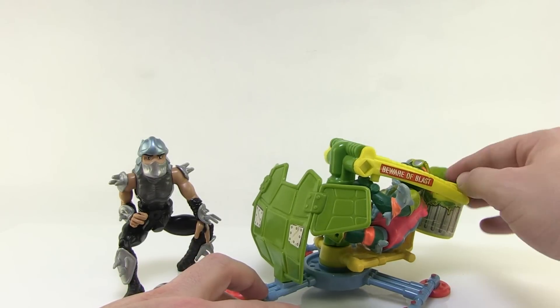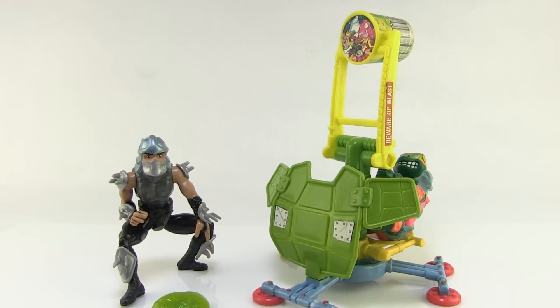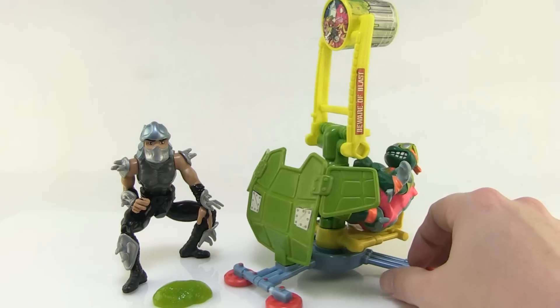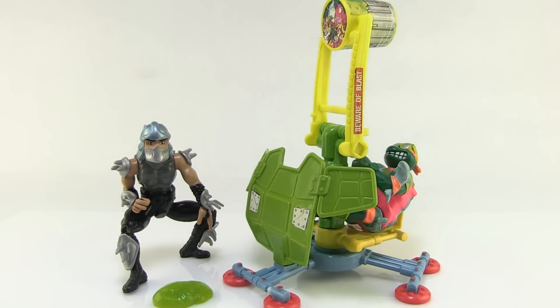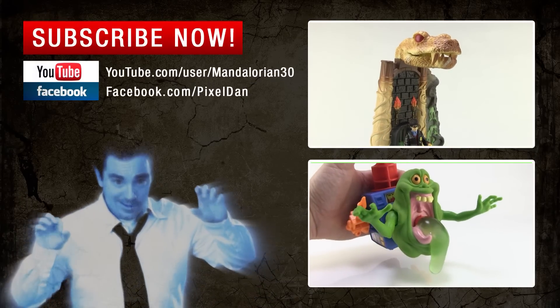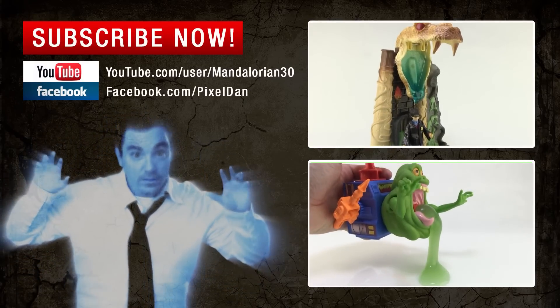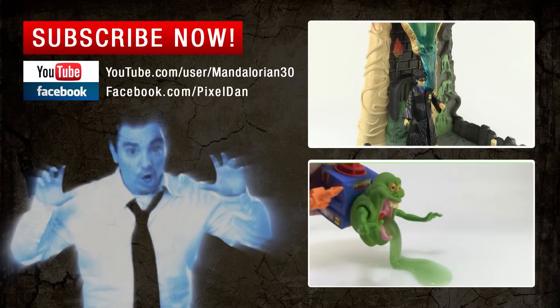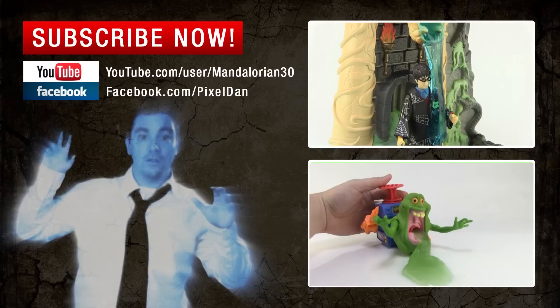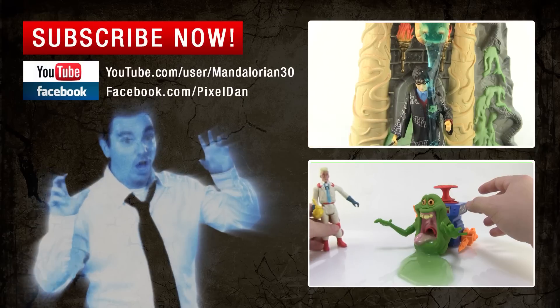Alright guys, I hope you enjoyed this video — not necessarily the most slimy of the slime toys, but still a fun Turtles toy. I always love looking at vintage Ninja Turtle stuff. If you did enjoy this, hit that like button, hit subscribe, and stay tuned for more slime videos. Until next time, foolish mortals — it is I, Phantom Dan! Was it a scream? Hit that like button, and if you are dying for more slime videos, don't forget to subscribe. Muahahaha!